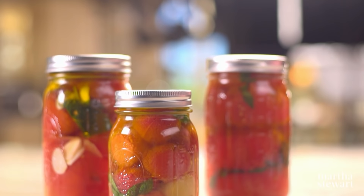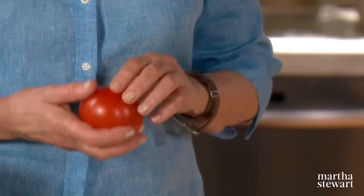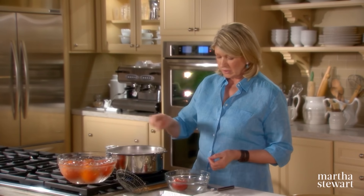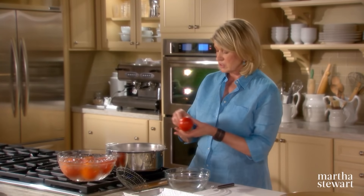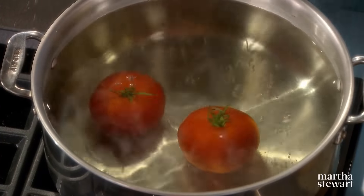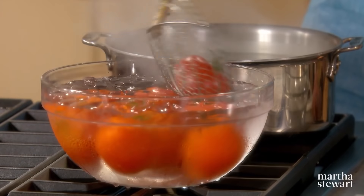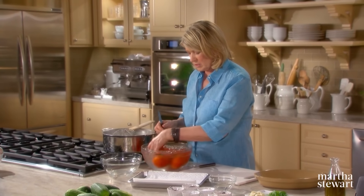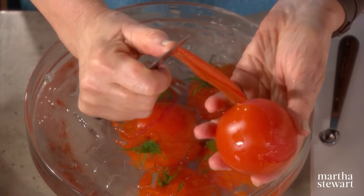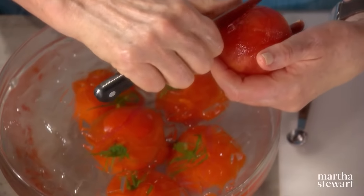Not only can you confit duck, you can also confit many other things, including tomatoes. Slow-roasting tomatoes in olive oil concentrates and sweetens their flavors, making even ordinary tomatoes rich and delicious. Make a little X in the bottom of a nice ripe tomato. This is best done in tomato season, but out of season you can find nice hydroponic or greenhouse tomatoes. Put in boiling water for 10 seconds, then immediately immerse the tomatoes in iced water. This will stop the cooking, keep the tomatoes nice and hard, but allow you to peel off the skin.